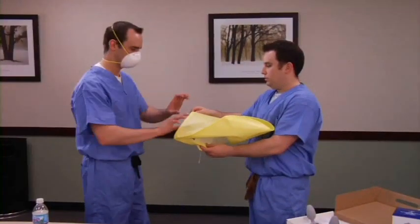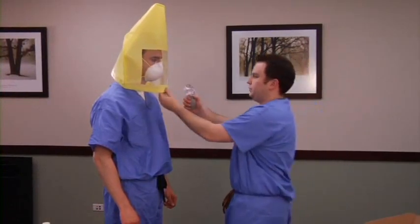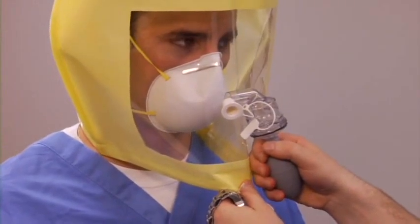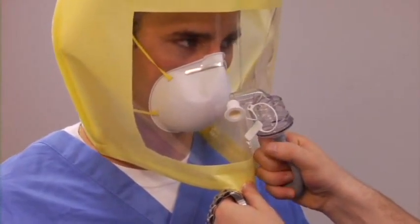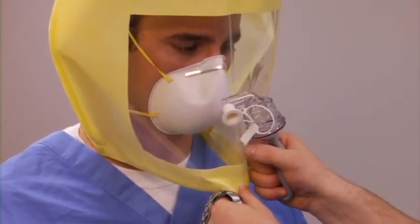To perform the fit test, have the test subject put on the respirator they will be using. Make sure they put it on properly and perform a fit check. Next, place the hood on the subject, ensuring sufficient room to move their head side to side and up and down. Instruct the subject to breathe with an open mouth for the duration of the test and to report if they sense the solution. Insert the fit test solution nebulizer through the hole in the hood and squeeze the bulb the same number of times used in the sensitivity test, to ensure adequate concentration in the hood.